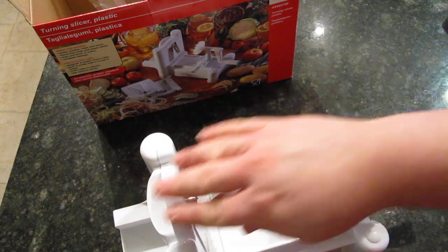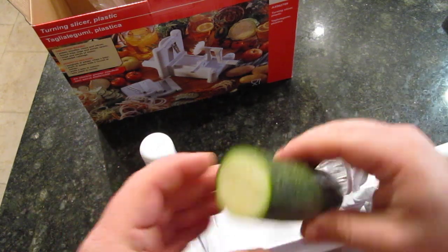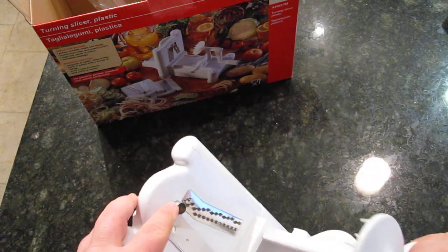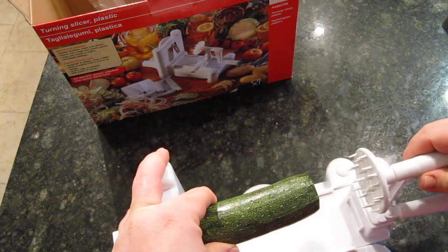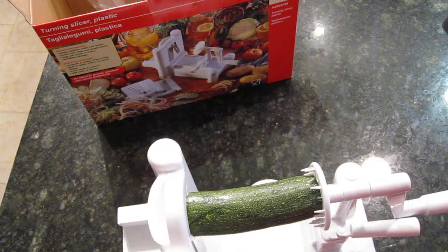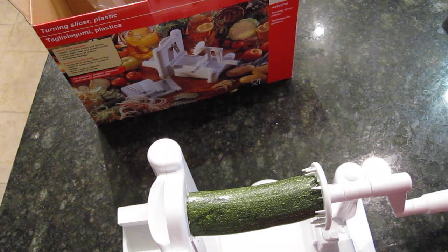What we have is a zucchini. You're supposed to cut everything as straight as possible — it works better that way. Then you put the vegetable onto the little metal nub at the end and secure it on there. On the right side you press it in. To make this work, you twist the handle while pushing it towards the blade — applying force and twisting at the same time.